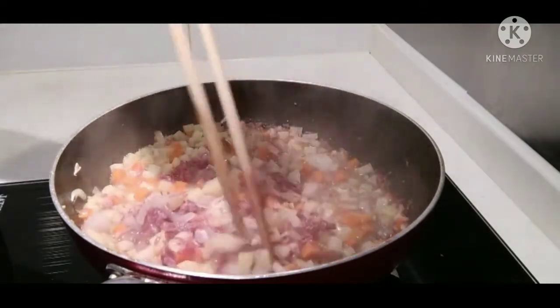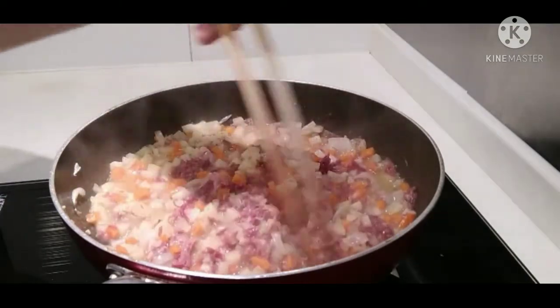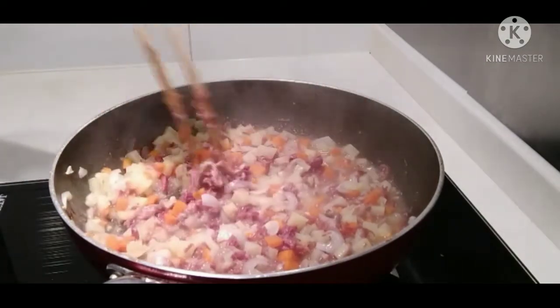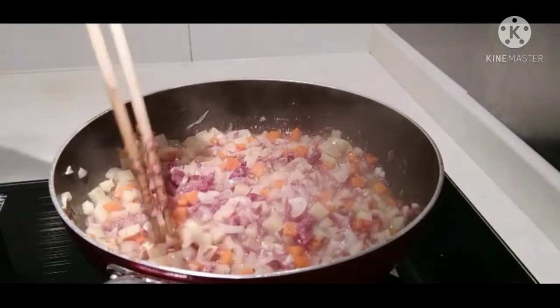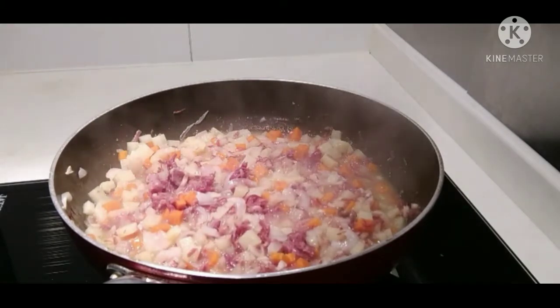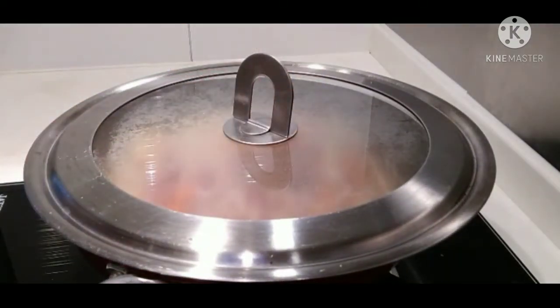At kung matabang guys, pwede nyo naman siyang dagdagan ng asin — depends on your taste. Kung maalak po, tantaman lang. Then simmer it guys until 8 minutes para maluto yung patatas at carrots. Simmer it until 8 minutes.